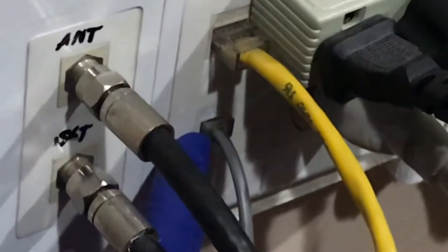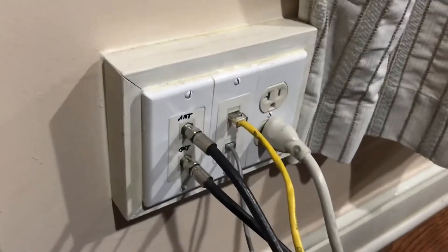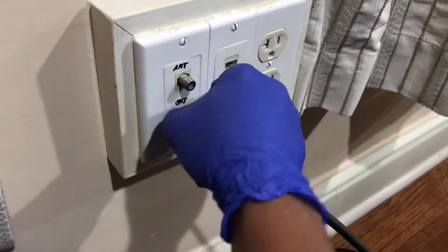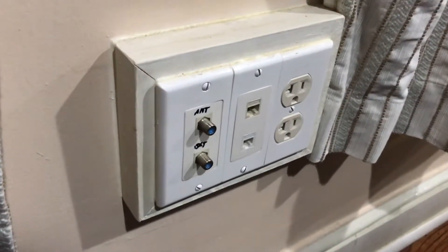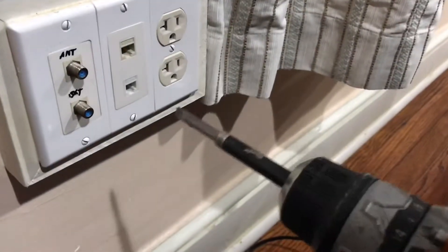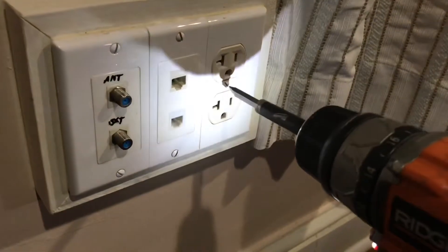Now we are going to find out if this phone jack has the telephone cable we are looking for. We will remove all these cords and cables attached to this receptacle so it can free the face plate. We would like to stress that whenever you are working on an electrical outlet like this, make sure that you turn off the circuit breaker that is connected to the electrical outlet. Now we can safely work on this receptacle.